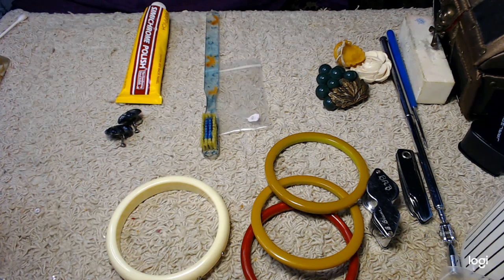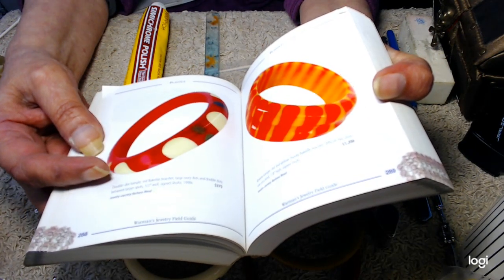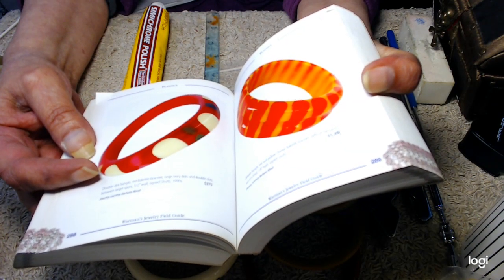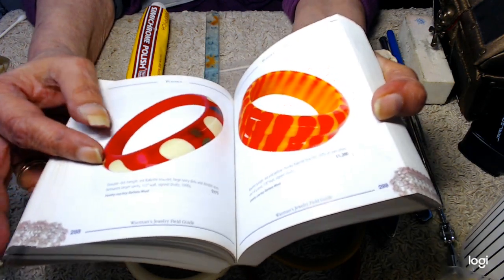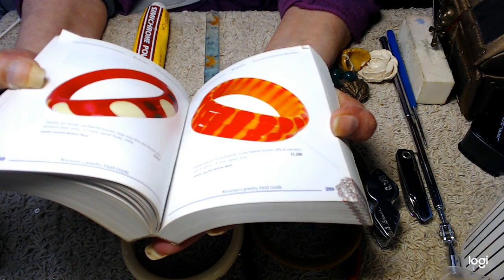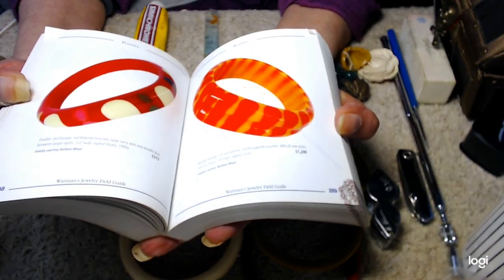Here's a couple of bangles — both Bakelite, believe it or not. This is a double-dot bangle: red Bakelite bracelet with ivory dots and double dots between lacquer spots — a combination of a couple of things. And this is a bow-tie bangle: red and yellow chunky Bakelite bracelet, difficult execution, one of a kind — that's a $1,200 bracelet. You're going to have a hard time finding a lot of the things in this book.